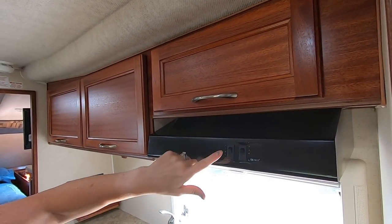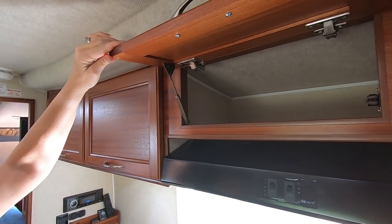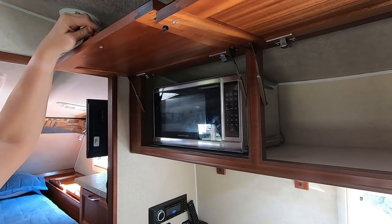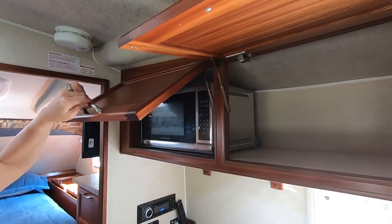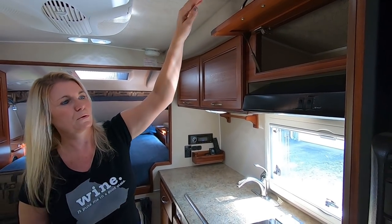It has a vent hood over the stove — turn that on whenever you're cooking, it has a light. Storage, more storage, and a stainless microwave. If you don't use a microwave you could remove that and make more storage.